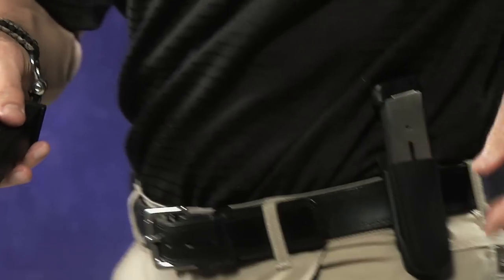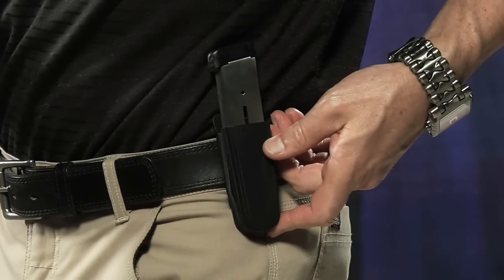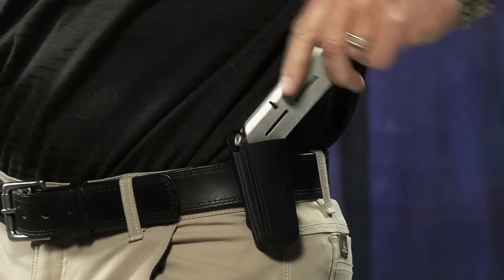I've got one on my belt. Check this out — it's a 1911 magazine. Goes in just like that. When I say Universal, it's basically universal. It's going to carry any handgun magazine, and it fits nice and low profile on your belt.